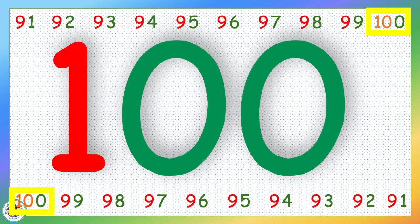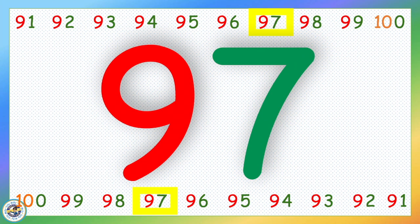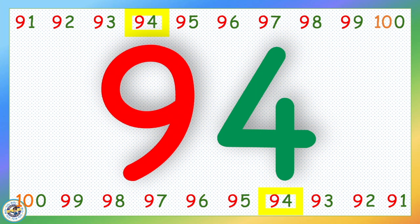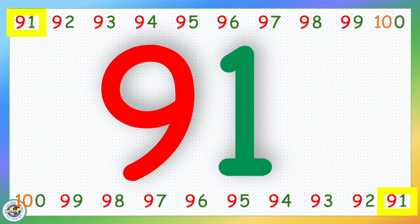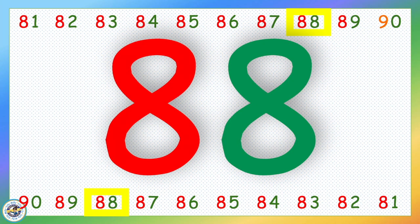100, 99, 98, 97, 96, 95, 94, 93, 92, 91, 90, 89, 88.